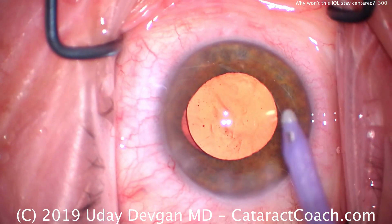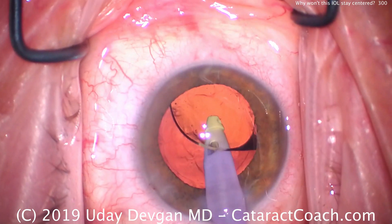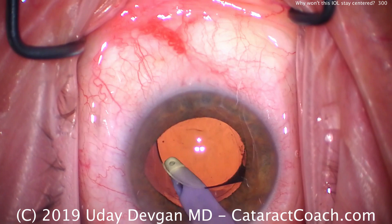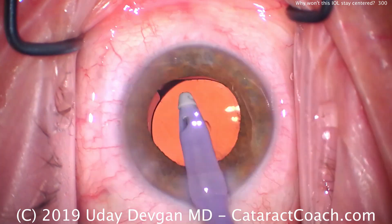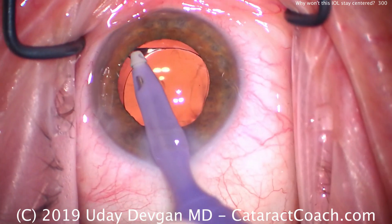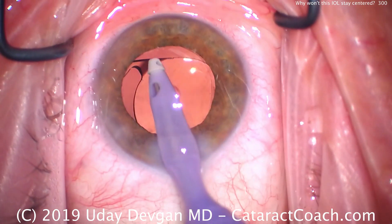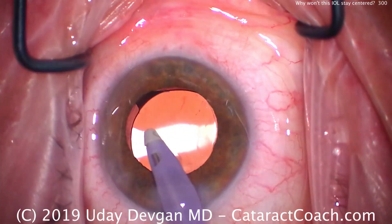Let's take the I/A probe and remove the viscoelastic. So let's go under the lens, remove the viscoelastic, and that looks pretty thorough. Remove the viscoelastic from the anterior chamber as well — and there it is. It's just not staying centered. Why is that?